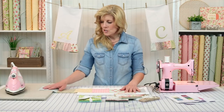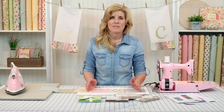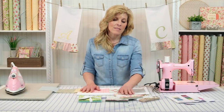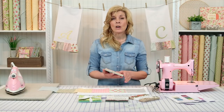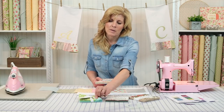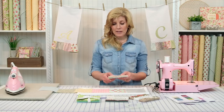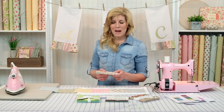We'll be using charm squares. If that's a new term to you, all that means is a five by five inch square. Moda was the creator of really most of the pre-cuts in the quilting industry, and the five by five inch squares are what they call charm squares. Moda is not the only manufacturer today — here's a cute pack from Michael Miller, Maywood Studios has them, Riley Blake as well. Today we'll be using the charm squares from the Ampleside Collection by Brenda Riddle for Moda Fabrics.